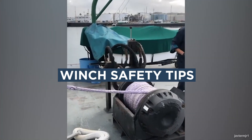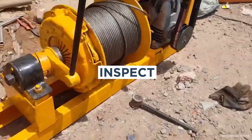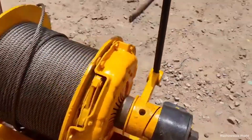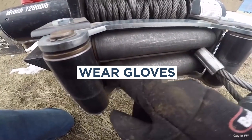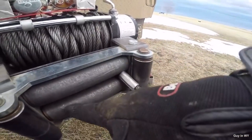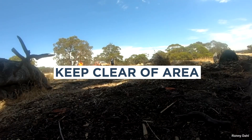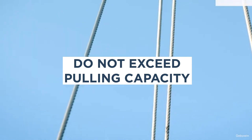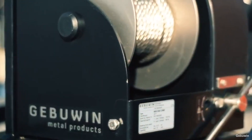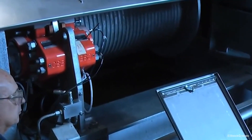Winch safety tips: Practice using your winch before you need it in the real world. Inspect it regularly and just prior to use—if the cable's damaged in any way, replace it. Protect your hands by wearing high-quality gloves when winching. Keep people and pets away from the winching area. Don't exceed the winch's pulling capacity; the steeper the incline, the lower the pulling capacity. And stay focused on the pull—accidents can still happen even after many uses.